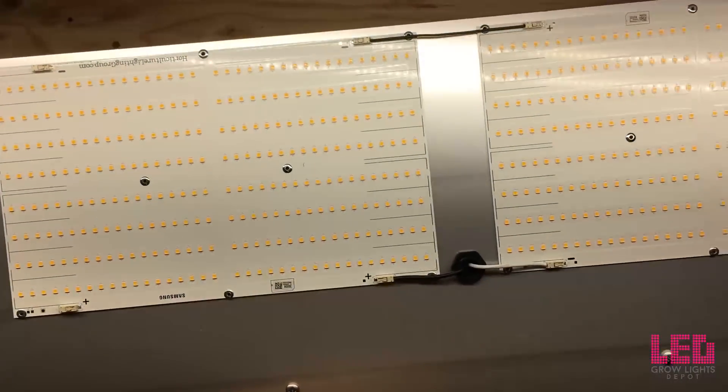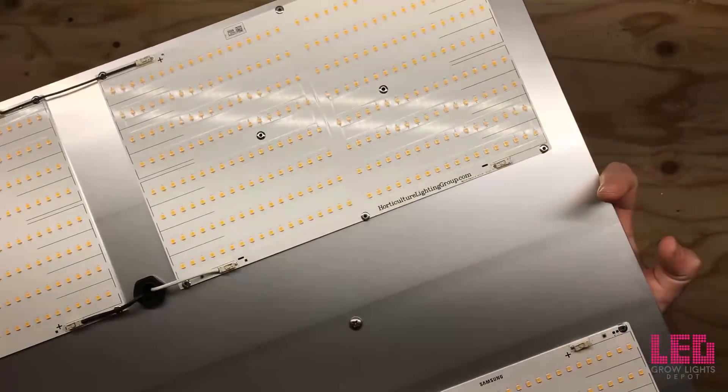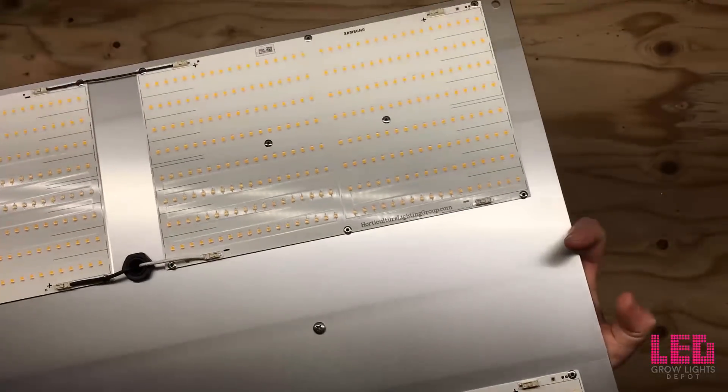And here are the quantum boards. Let me tell you more about this light.